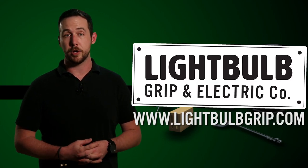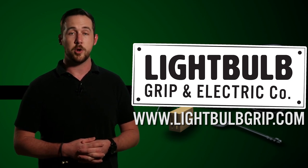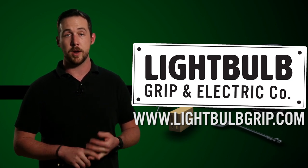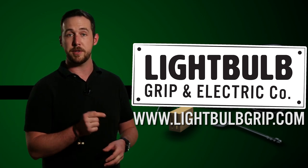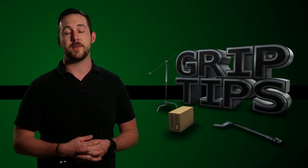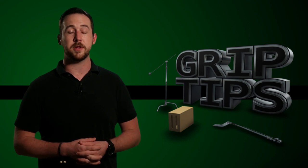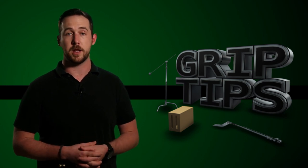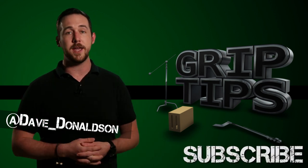Lightbulb Grip is a lighting rental house based out of Brooklyn, New York, and they're dedicated to the education and safety on all film sets. If you have any questions about on-set safety, rigging, or even gear that you see in today's episode, you can contact them by heading over to www.lightbulbgrip.com. We will be covering all different types of knots that you can use on a production for the next couple of weeks. If you liked today's episode, please let me know in the comment section below. Don't forget to hit that subscribe button — we'll see you every week right here on Grip Tips.